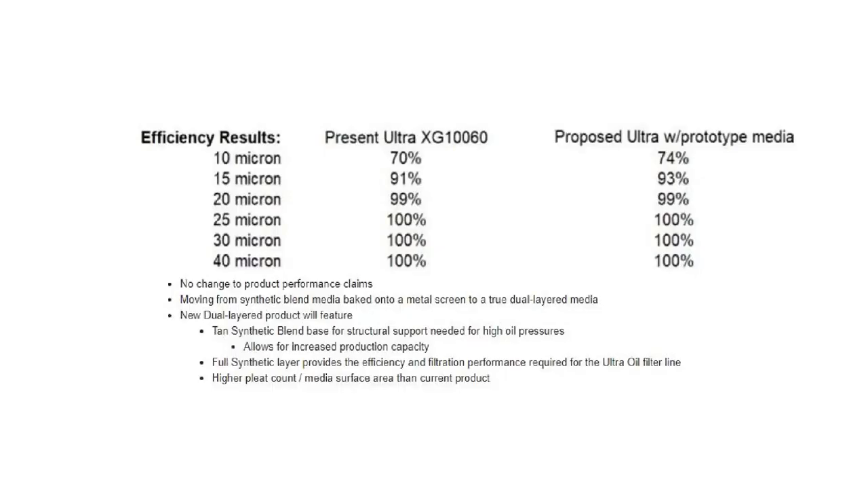At the time this video was made, I didn't know about the change in the filter media. This information was later posted on Bob Is The Oil Guy — you can freeze the video to read Fram's new media specs, or just keep watching.